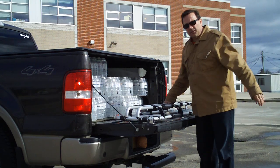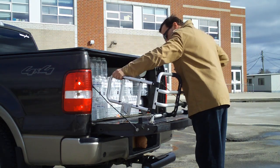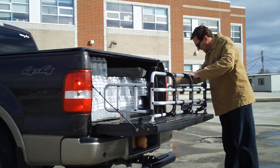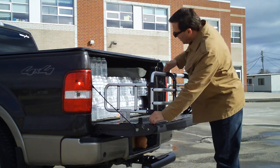I'm not going to mount this permanently, but it does have the operability — it flips in, locks into place very simply, and you're all set up. There's your bed extender.